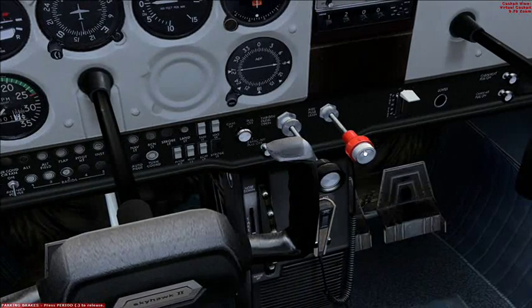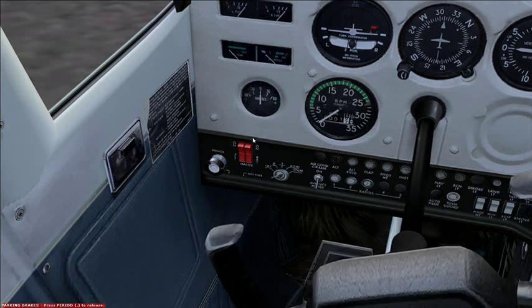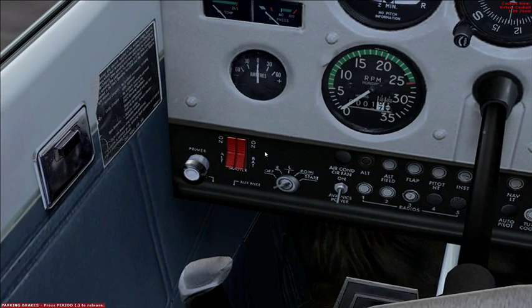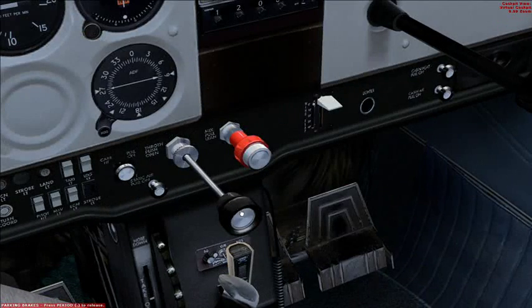We'll put the mixture on to fully rich. Make sure the carburetor heat is turned off. Turn on the master battery switch. And we'll prime the fuel — two strokes should be sufficient. And we'll put the throttle forward one eighth of an inch.